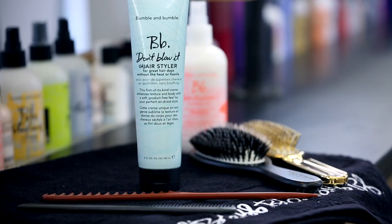Hi, I'm Bronwyn. I'm the Executive Director of Creative Education at Bumble & Bumble. Today I'm going to show you how to create an air-dried style using Don't Blow It Air Styler. Ella has very healthy hair, even though it's been a little bit color-treated in the past.